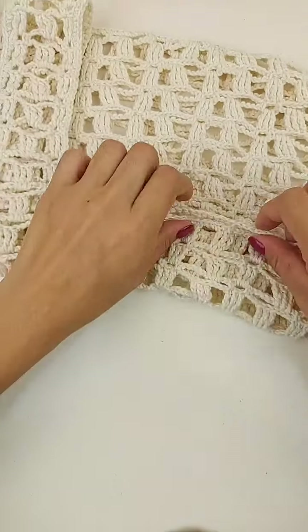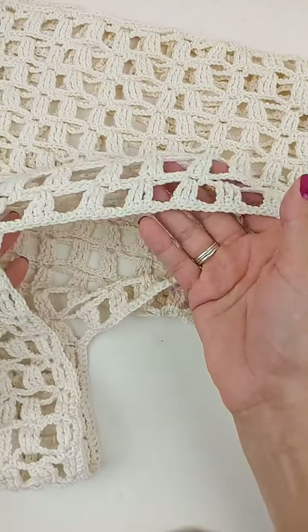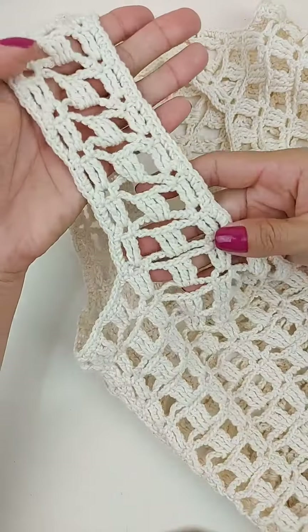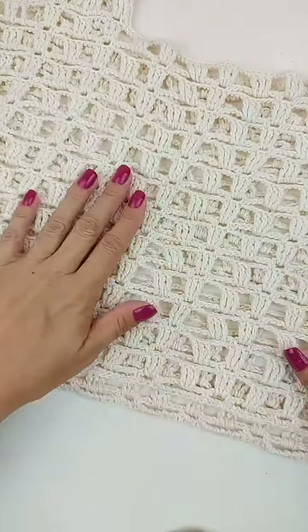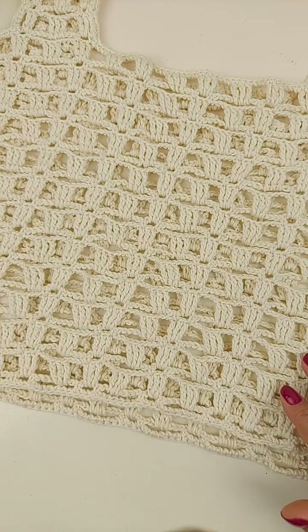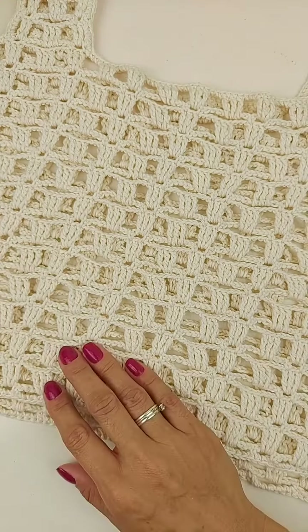Então, deixa eu mostrar a peça pra vocês aqui. Então, todinha a peça contornada com ponto baixo. Quem quiser também fazer picô aqui pro decote, também pode. Então, assim vai ficar prontinha a peça. Vocês têm alguma dúvida ainda em relação à nossa peça de hoje? Olá, Rosa, Luciane. Sejam bem-vindas. Rita, de Vila Velha, Espírito Santo. Maria. Utilizei 125 gramas, aproximadamente. Menos de um novelo.